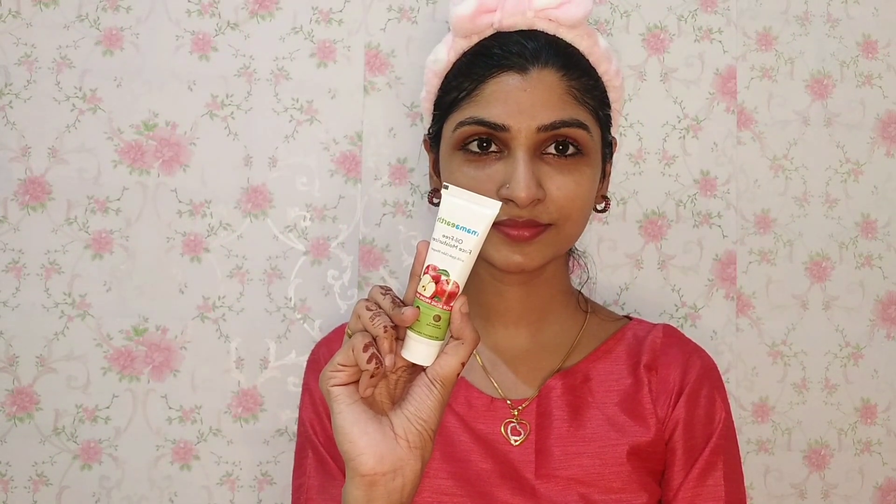After applying every face pack, we exfoliate the skin to remove dirt, pollutants, and dead cells. It will feel light and help reduce acne.